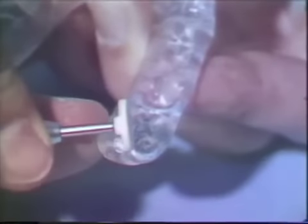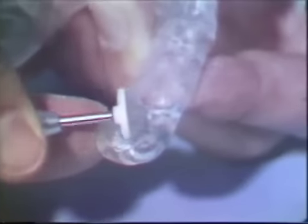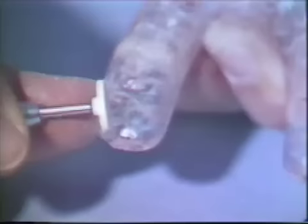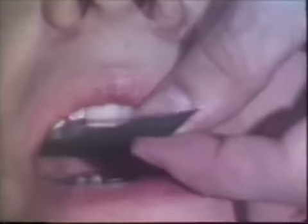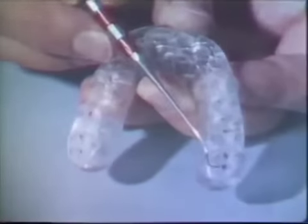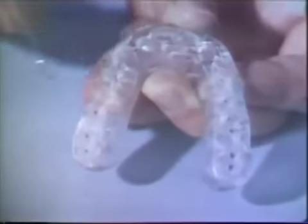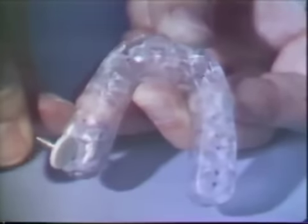The heavy contact markings are removed with a wheel type stone. The stone should be fairly large in order to maintain a flat surface, and only a thin layer of acrylic is removed. Centric relation contacts are remarked. An increased number of teeth are now contacting the bite plane.